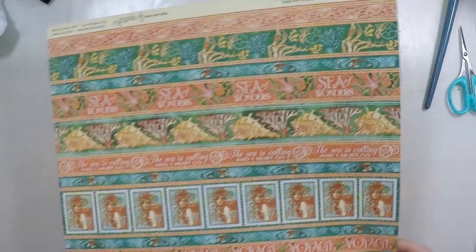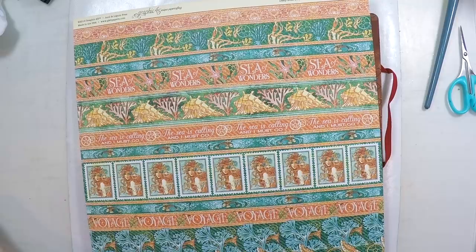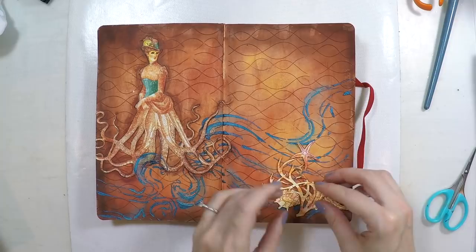From the papers I had, I selected some to take more images from. I'm going to take a sea star from one and seashells from another, and place them on the other corner of the second page, so that I have some cohesiveness across the spread with the same colors and elements.